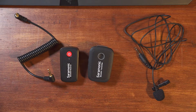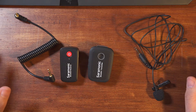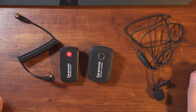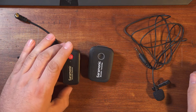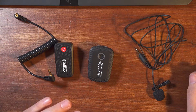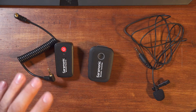Hello folks. Right now everyone's Saramonic Blink 500 system is shiny and new. The batteries are charging properly and giving the runtimes that they should. But one day you'll get your wireless system out and find that one or more of the batteries no longer charge or their runtime has dropped significantly. With built-in batteries, this can be a big bummer.